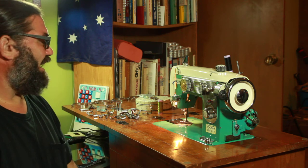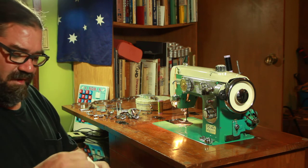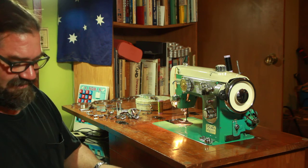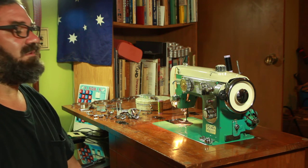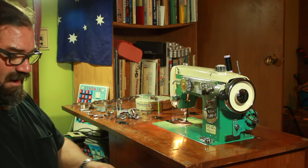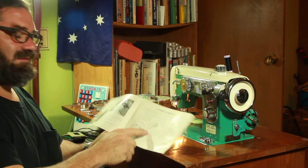I did try to record putting the bobbin in the machine, in the bobbin case. I was going to spool the bobbin, but I'm running low on time. I think I went through all the steps to insert the bobbin case in there. Threading the bobbin case, I did that.